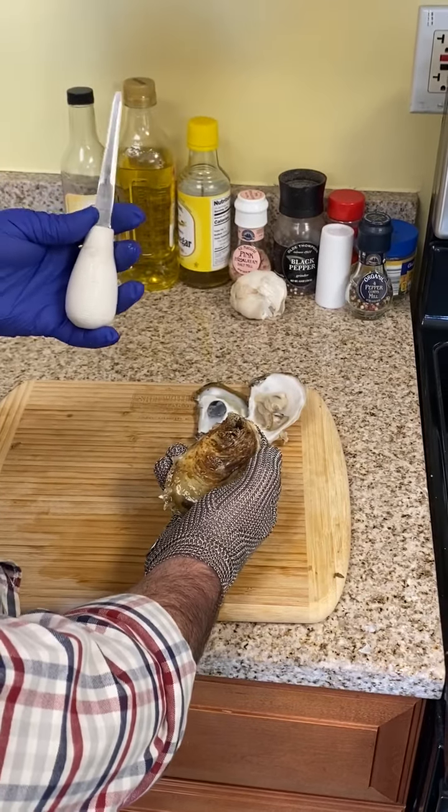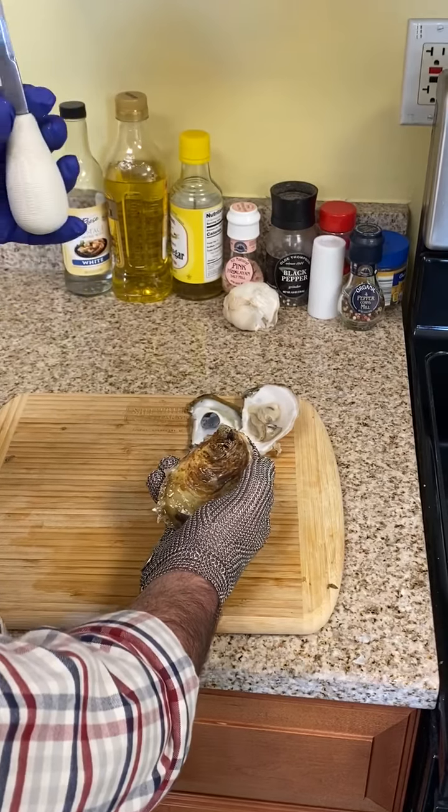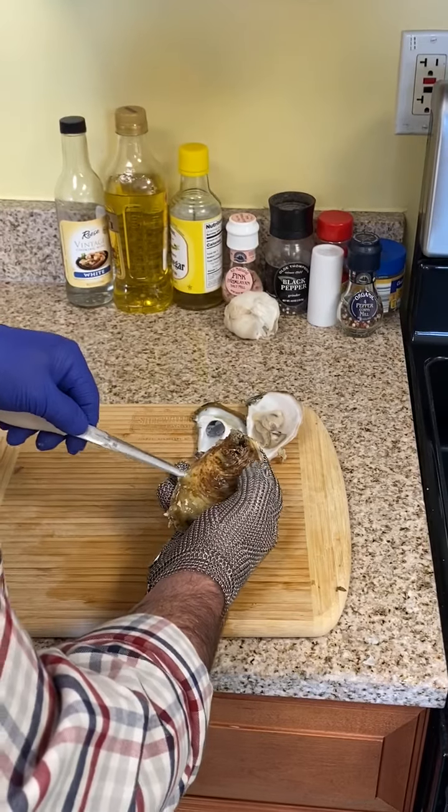First we use a Chesapeake style oyster knife. We have our own available online on our website, and we go in on the side.